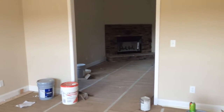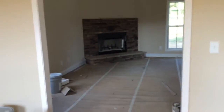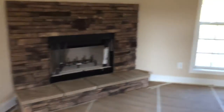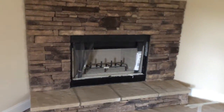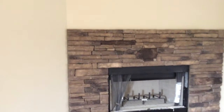Oh, and guys, look at that — the fireplace is put together! The stones that I picked are in, and I'm really loving the color of the fireplace. Put down in the comments what you think of the color stone that I picked out for the fireplace. I think it's very nice.